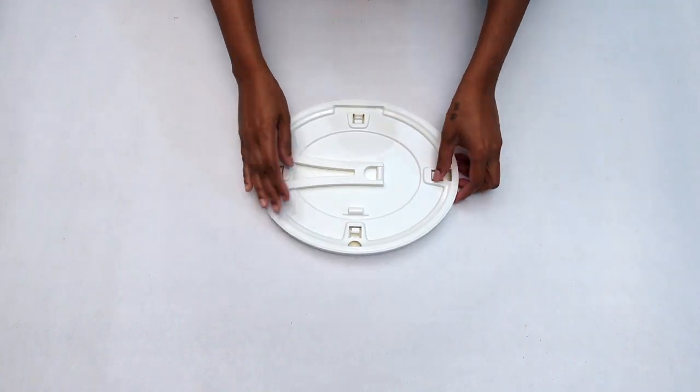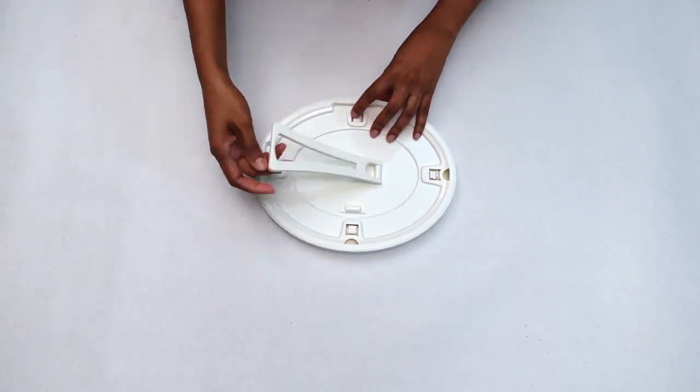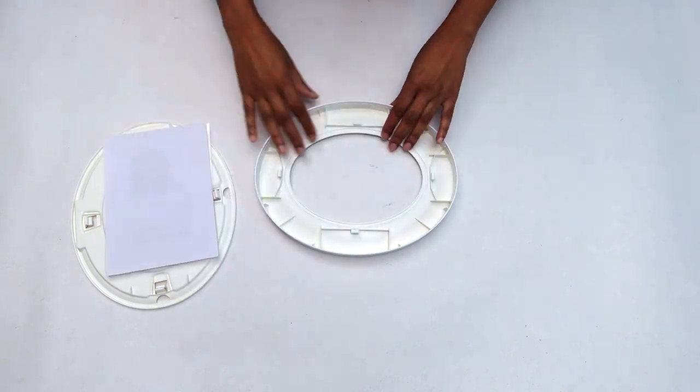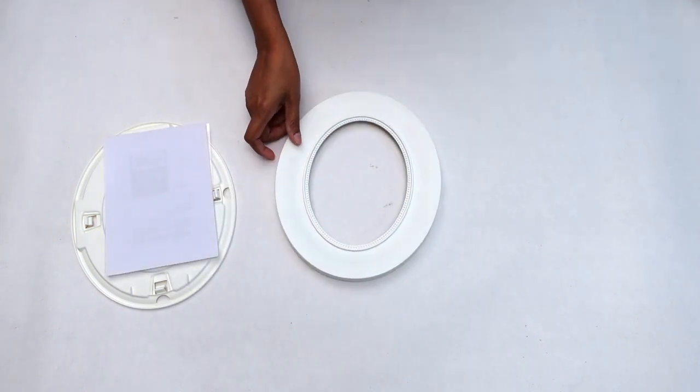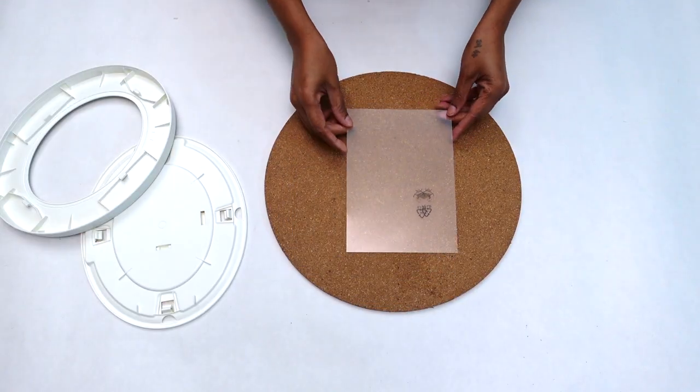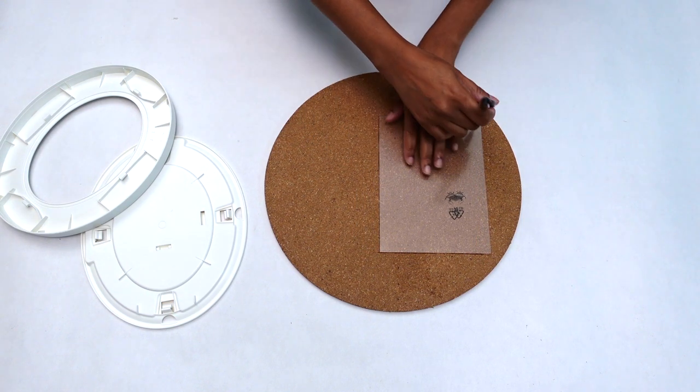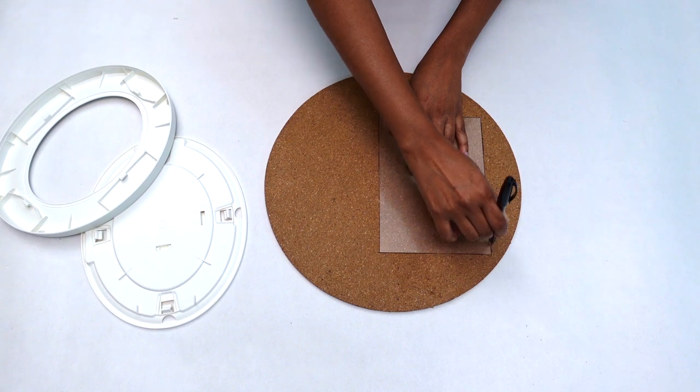Now that I have all of my supplies in hand, I went ahead and dismantled my picture frame and prepped it for its next step. Afterwards I used the plastic insert from my picture frame and used it as a template, tracing it down onto my cork board.